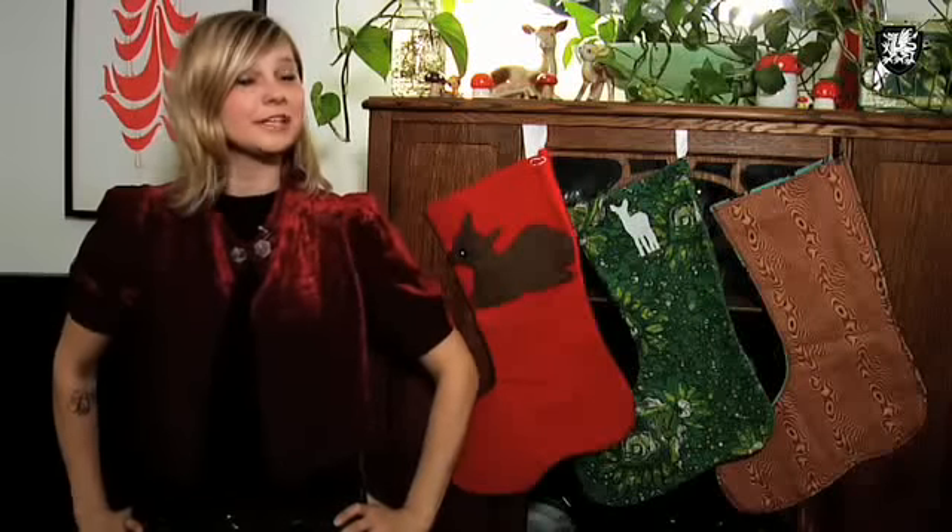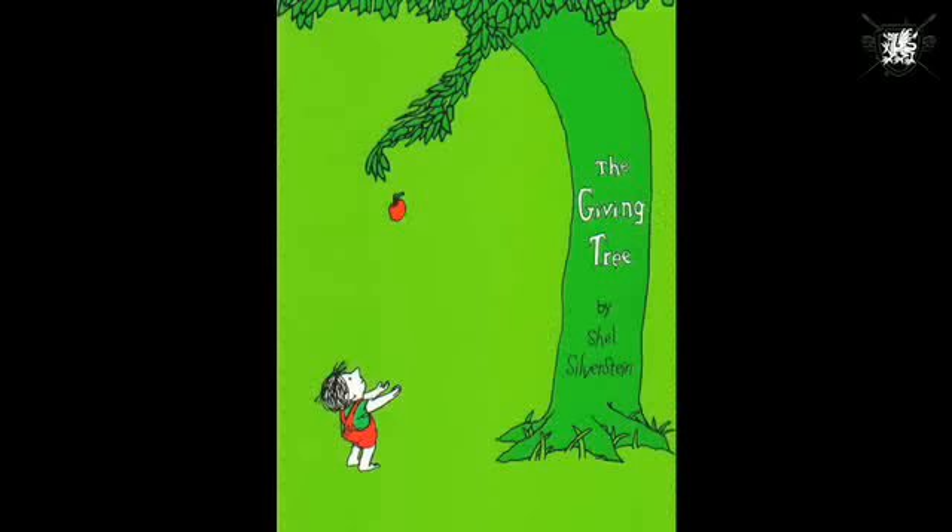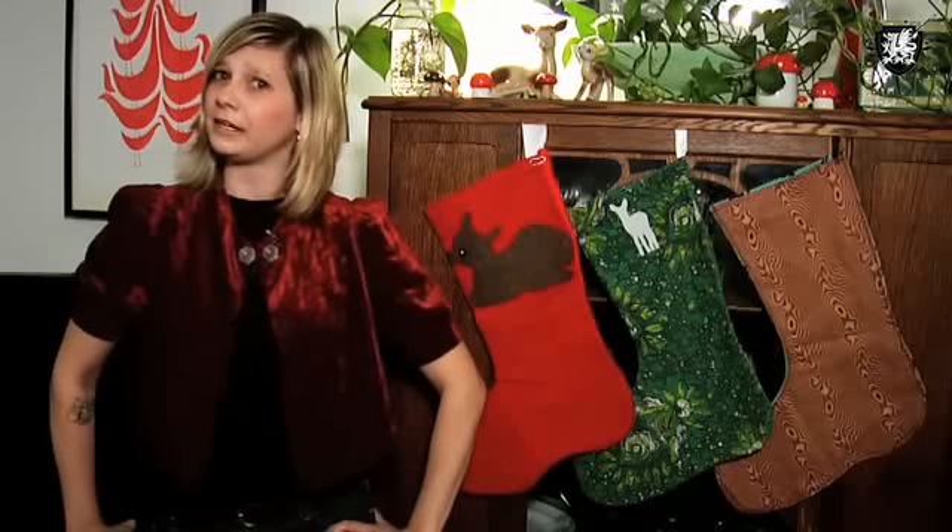Another idea for the little tykes is giving your favorite classic book like Where the Wild Things Are, The Giving Tree, and The Little Prince. And lastly, for your boo who loves the bling, I love this Cambridge chain in gold by Etsy's Yoku.